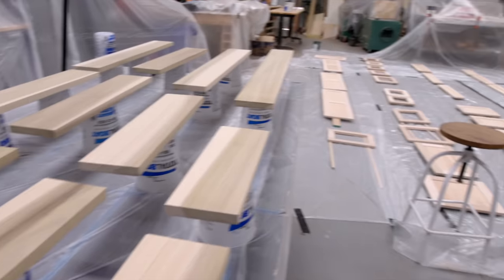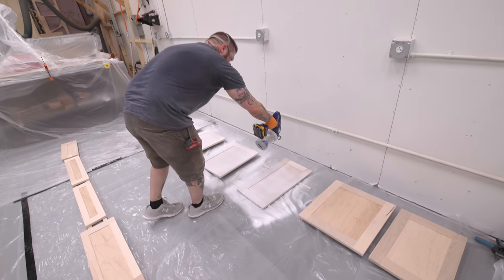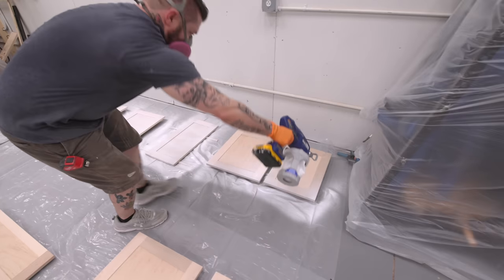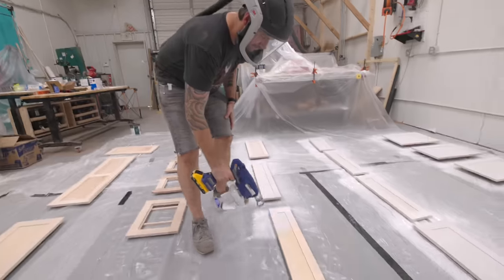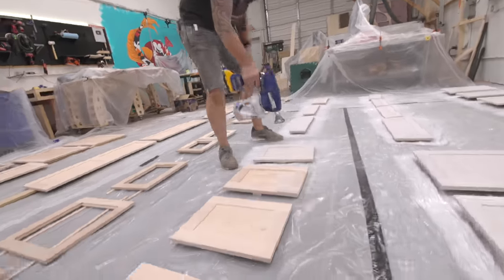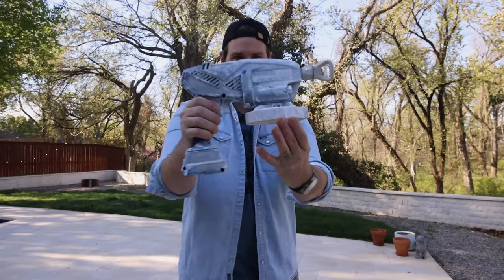With most remodels, certain processes make sense to purchase or hire out — such is the case with these cabinet doors and drawer fronts. I had a local cabinet maker build all my doors and drawer fronts to my specs, which saved me a ton of time. These are shaker style cabinets, but I opted not to have that OG profile, giving them a more clean, modern look. The Home Depot also has an option for ordering custom cabinet doors online or at your local store.